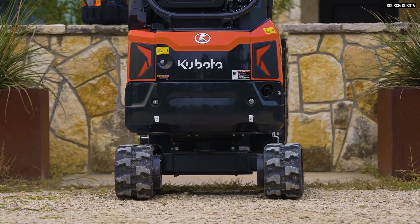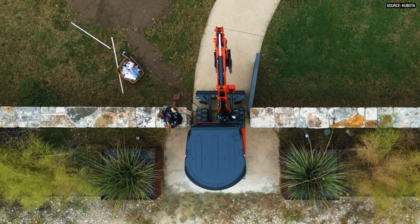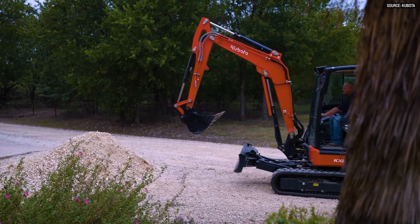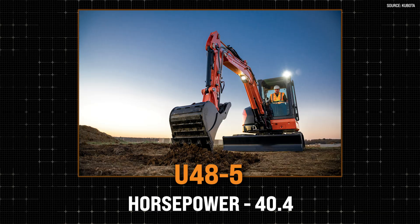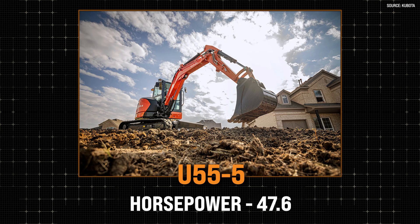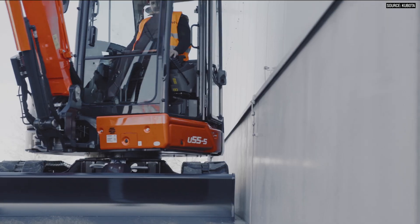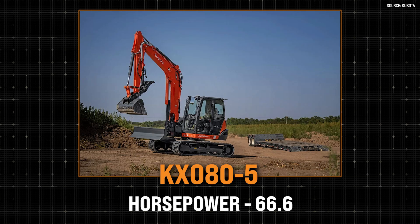It does have adjustable tracks, so you can narrow the tracks to get in through tight spaces — gates and doorways — and then expand the tracks back out. From there it goes up to the KX040 Dash 5, our 4-ton unit. The 4-ton unit is special because you have three different backfill blade options: your straight blade, your angle blade, or a 6-in-1 dozer blade. The U48 is our 4.8-ton, then the U55 is our 5.5-ton tight-tail. The KX057 Dash 5 is our 5.7-ton machine, so in that 5-ton category you've got both a tight-tail and a conventional-tail machine. After that it jumps up to our 8-ton, the KX080 Dash 5.